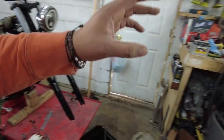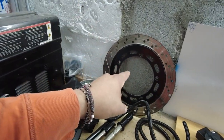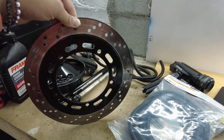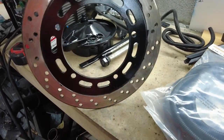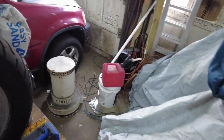Alright guys, so I got her uncovered. I'm gonna move all these parts out of the way. I painted this off camera — came out decent, not too bad. Got a few little bubbles down there but it's fine. I'm trying to get this bike running as soon as possible because spring is right around the corner.